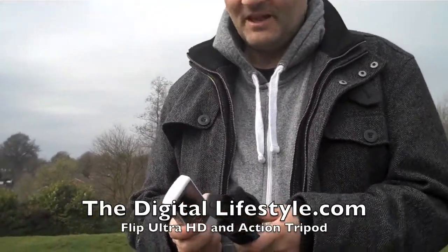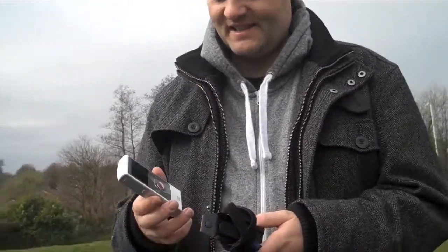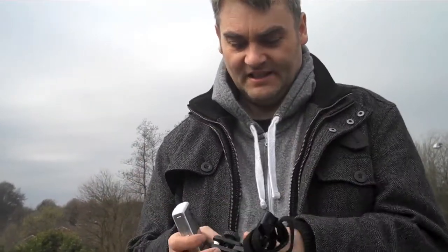Welcome to another video on the distal lifes.com. Today we've come outside to test the new Cisco Flip Ultra and tripod. This is the Flip Ultra which we're going to do some filming with.